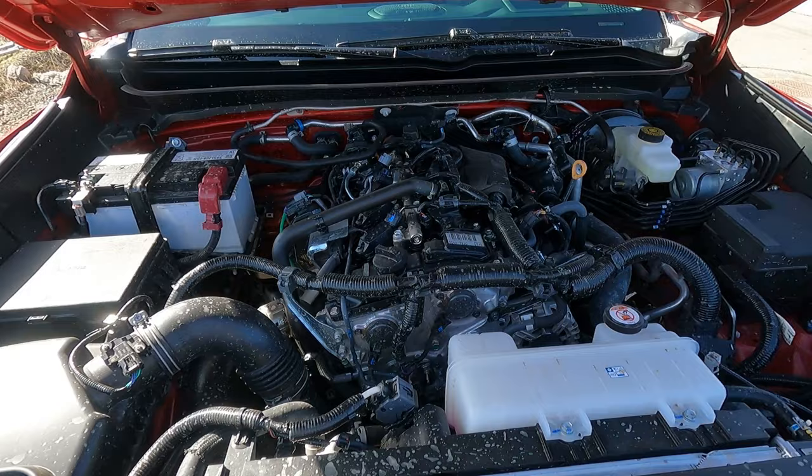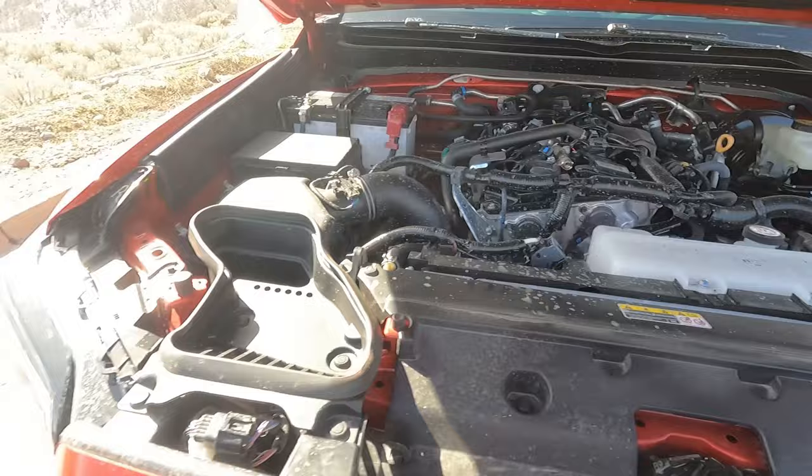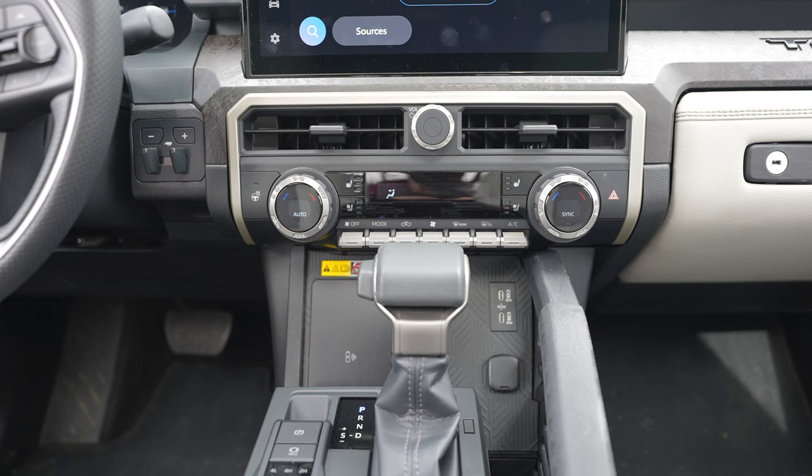There's that 2.4-liter with the big turbo — definitely a big turbo over there. There's no hybrid on this one, so I'm curious to test the hybrid version — I think that would be really fun. But this truck really performs pretty well, so let's get into the test.